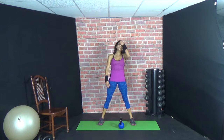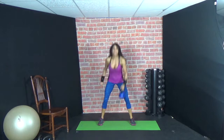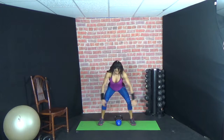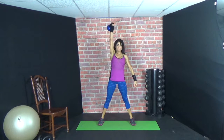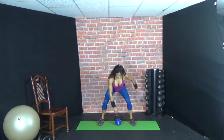We're going to alternate squat, clean, press — starting with the right, switch to the left. Right: clean, press, and switch. Clean, press, switch. Nice guys.